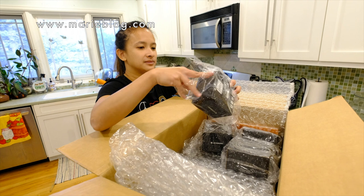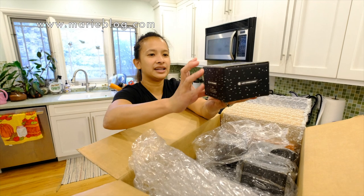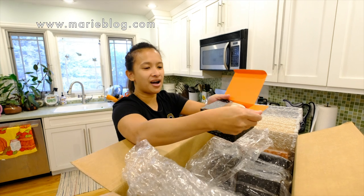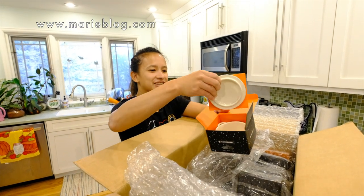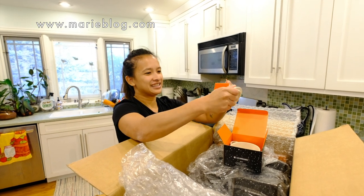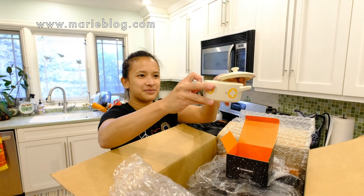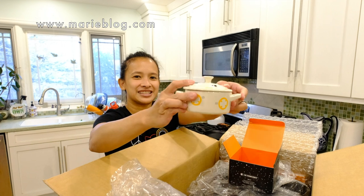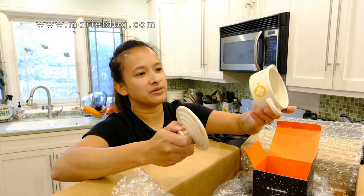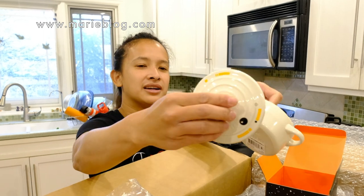So this is the first one — this is a mini cocotte and it's from the Star Wars collection. If we open the box, this is the cover — so exciting! And this is the BB-8 container. This is so cute. If you want to do like a small serving of food, that's what it is.